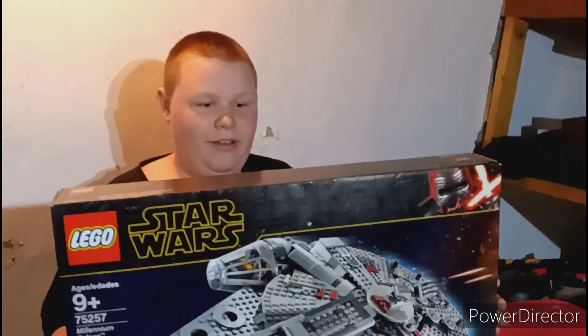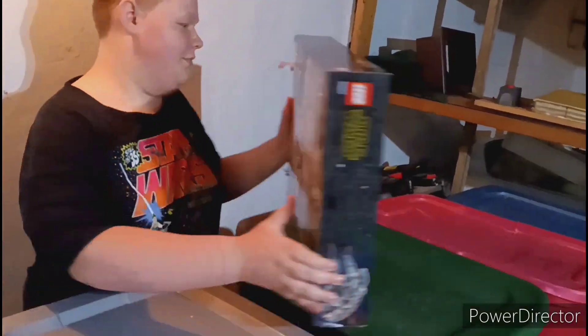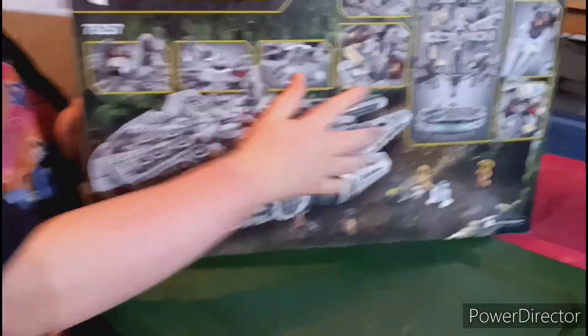This is really big. My grandma got me this for a birthday gift. Let's see what's in it.